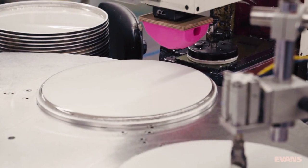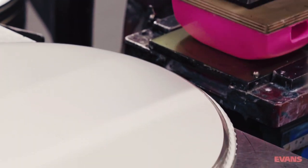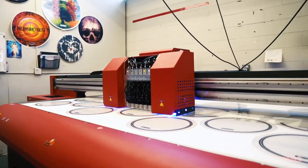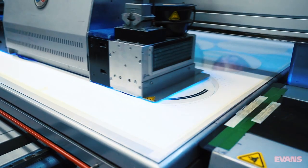Of course, without identifying markings, all of this pomp and circumstance is for naught. As such, our heads are proudly stamped with the Evans logo. Heads that feature sound shaping technology are passed under what is essentially an inkjet printer with an IQ incomprehensible to the human mind.